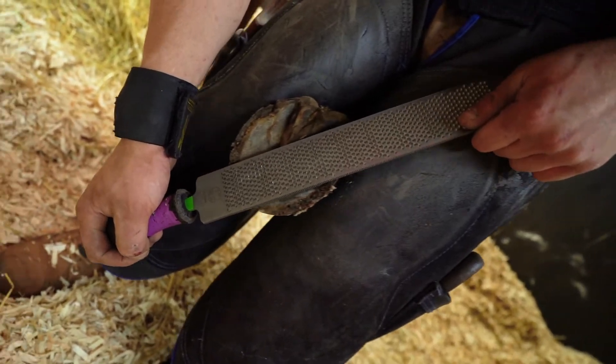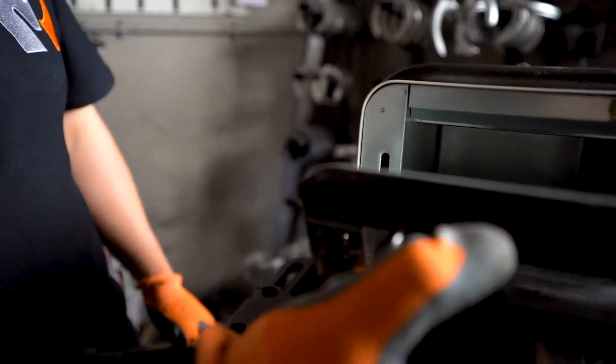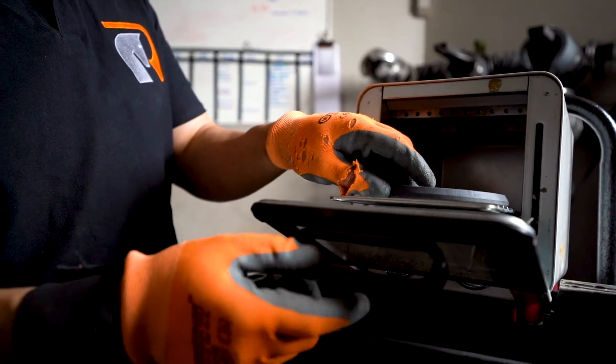After or during trimming, depending on your preferred method, you can start warming the shoes. This can be done in several ways: put it in an electrical oven at around 100 degrees Celsius, or in a bucket of boiling hot water for a maximum of five minutes.